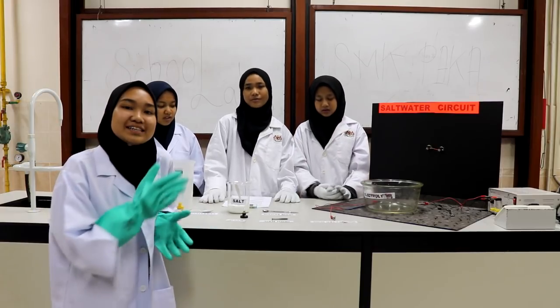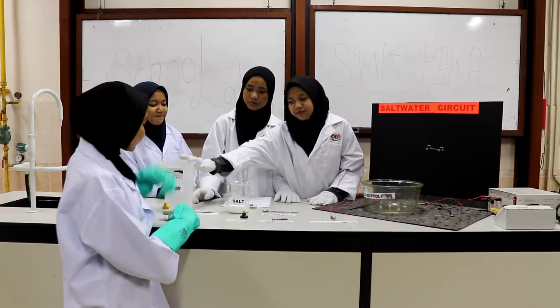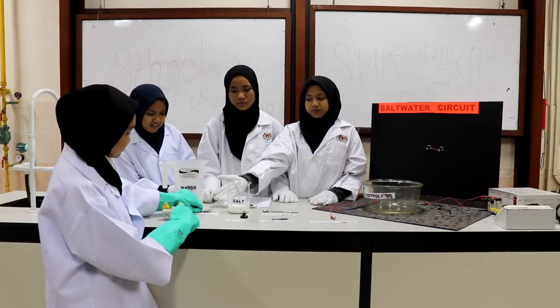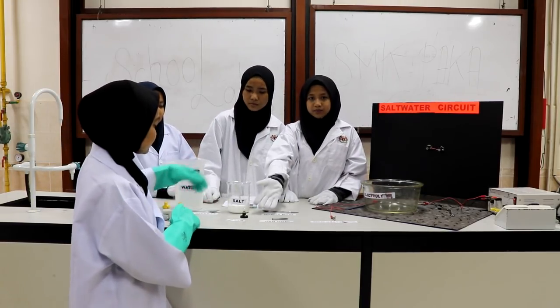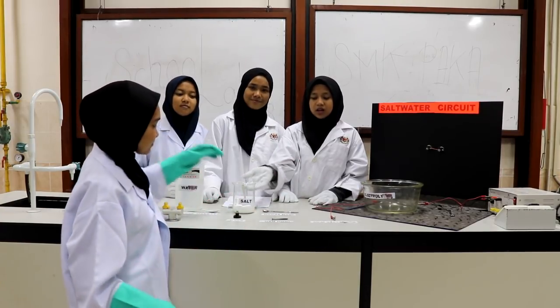We will make a simple cell. The ingredients that we need are: water, a plastic spoon, a bulb, salt, and an iron nail.